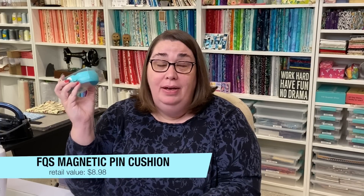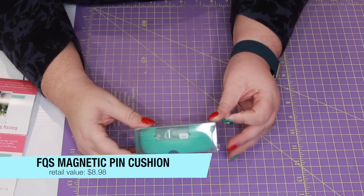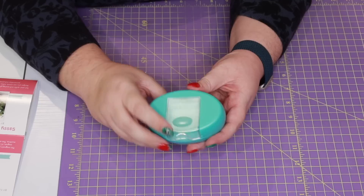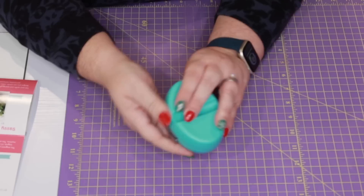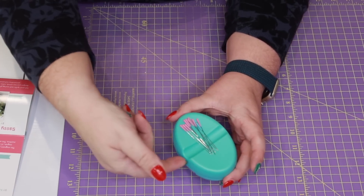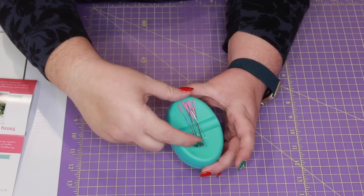Let me know in the comments down below what you would use it for. The next notion that we have is one that I feel like every sewing room needs to have. It is a magnetic pin cushion. This item retails for $8.98. It does say Fat Quarter Shop on the bottom. There is a little drawer that you can slide out and put some extra items in, and then it has a dip here so that as you're adding your pins to it, you can get your finger under those pins and lift them up without having to touch the edges of your pins. And this is actually the same color as our sew sampler box — that Fat Quarter Shop aqua that I love. This is an awesome notion. I've already got a storage solution for my pins, but this would make a great giveaway item.